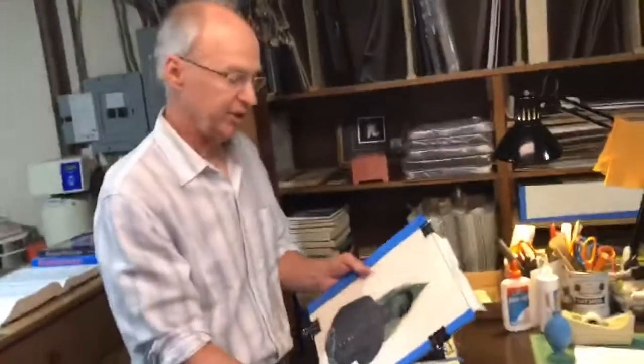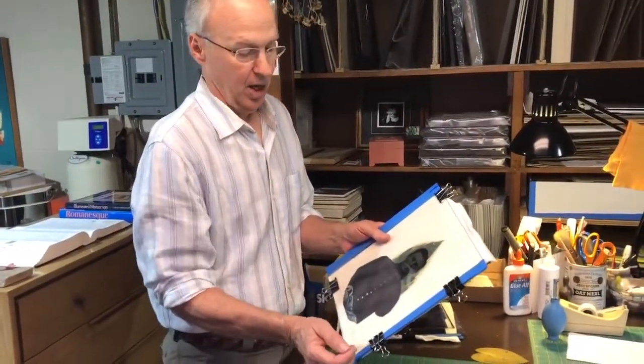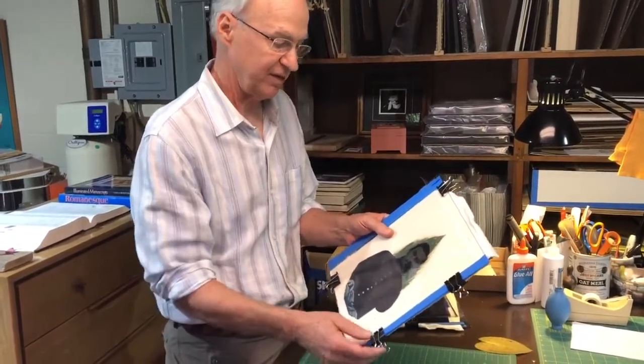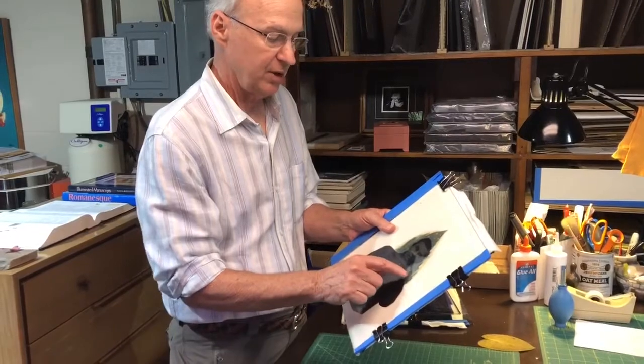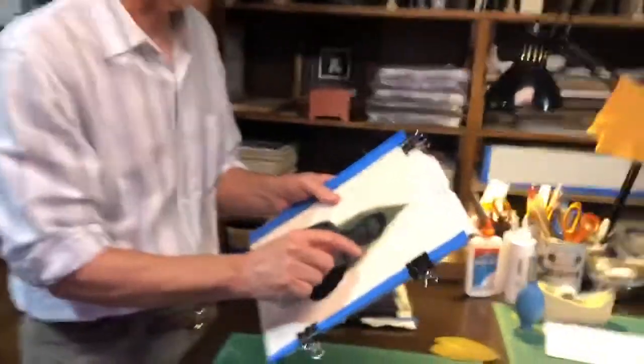Basically, a leaf print — a chlorophyll print — is a sun print. You need to do it in full sun, a nice hot day. Virginia is perfect for that. Where the transparency is clear, the sun will strike the leaf and bleach it out.